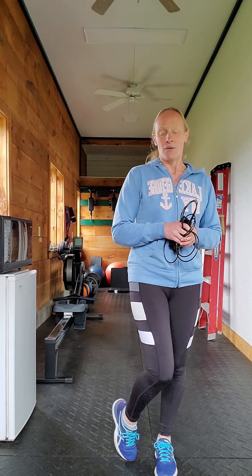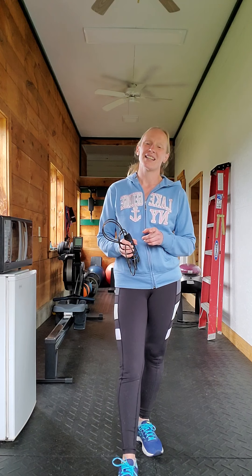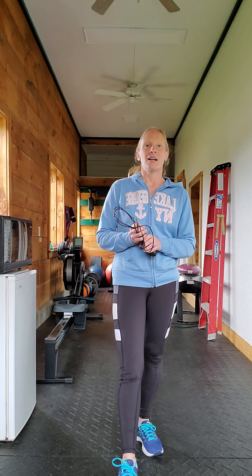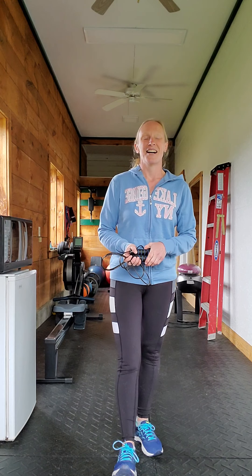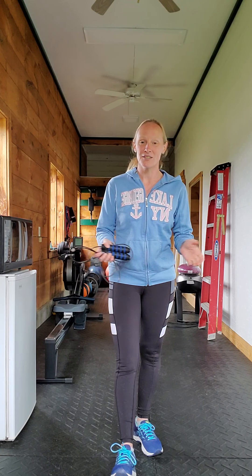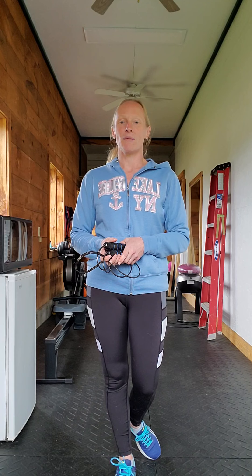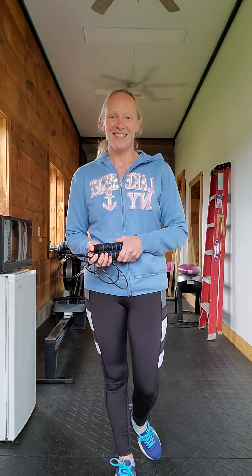The jump rope's where it's at for me right now because I want to keep those calves looking good. I hope you enjoyed this video. I will be back Sunday with another nutrition video. I hope you all have a wonderful weekend. I'm getting hay delivered tomorrow, so yay — extra workout! Please subscribe to my channel, hit the like button, share this video, and you can also find me on Facebook and Instagram. Have a great day and a great weekend!